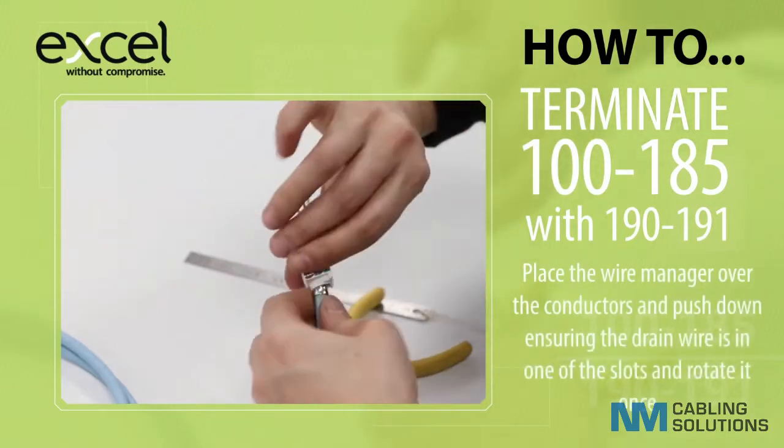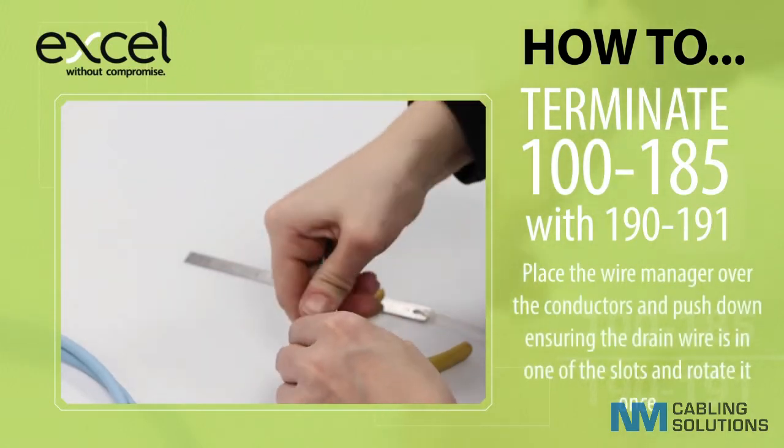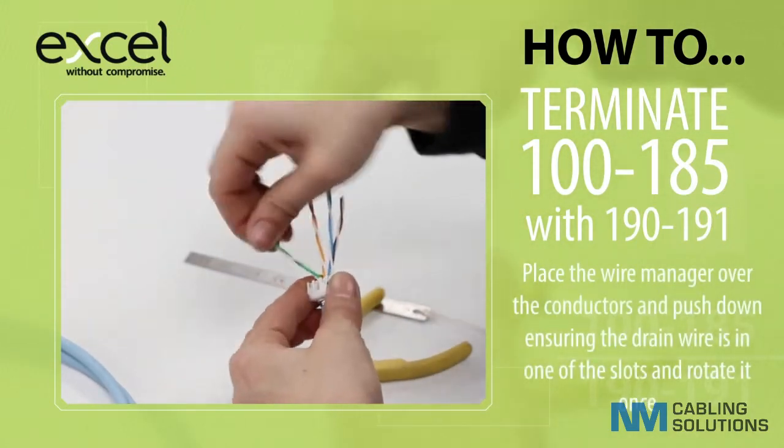Place the wire manager over the conductors and push down, ensuring the drain wire is in one of the slots, and rotate it once.